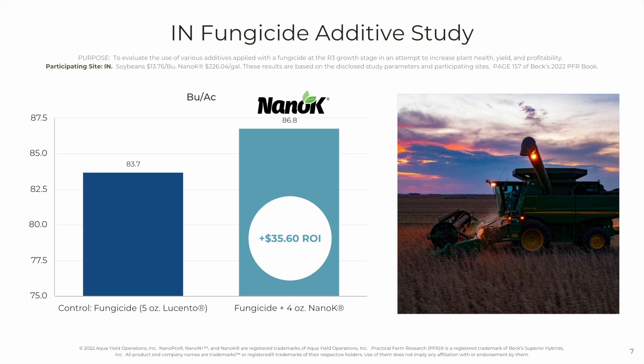Here's an Indiana fungicide additive study. NanoK was added to the standard 5-ounce Lucento foliar application, and that resulted in an additional 3 bushels to the acre. The return on investment was $35.60.